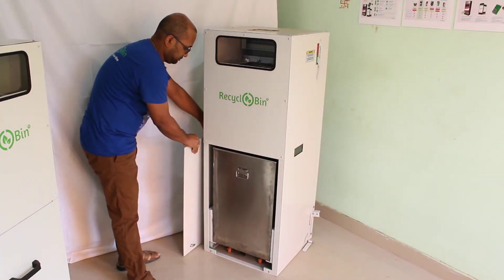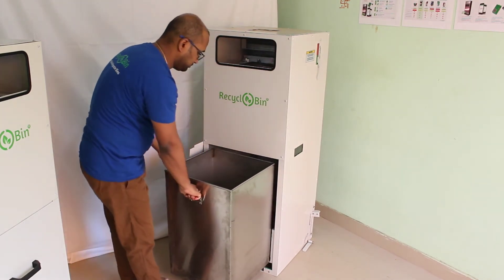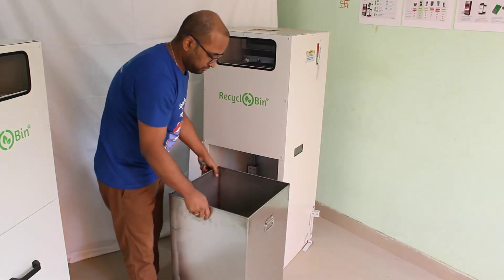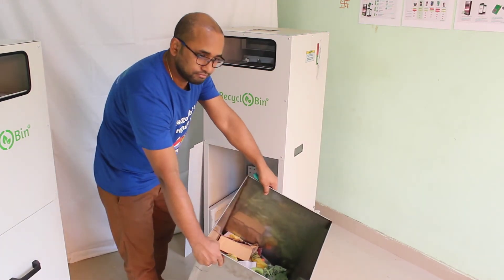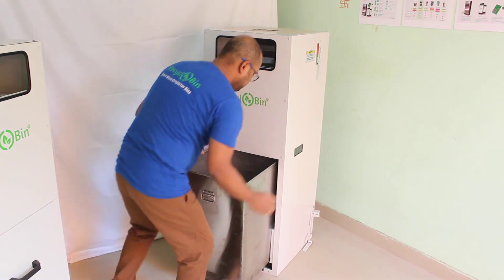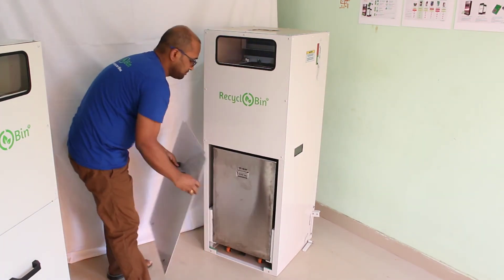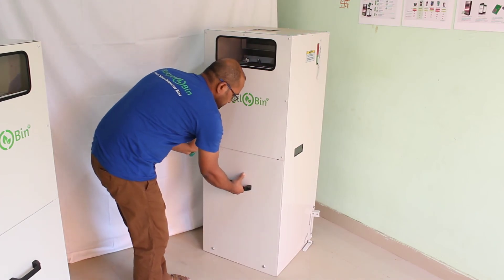Open the door to access the compactor bin and dispose of compact trash. For more information, visit www.recyclobin.com.